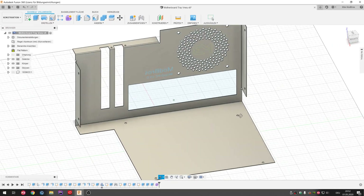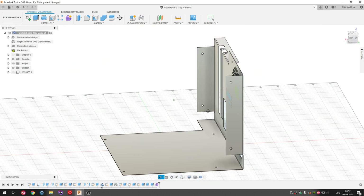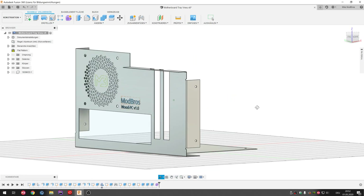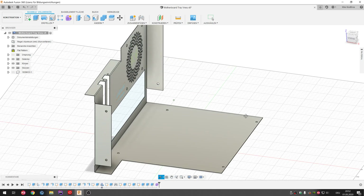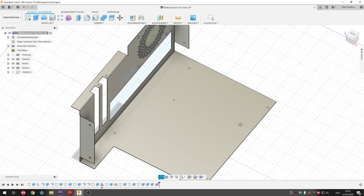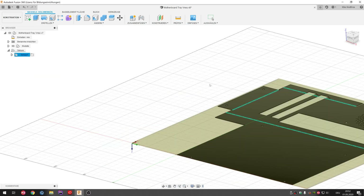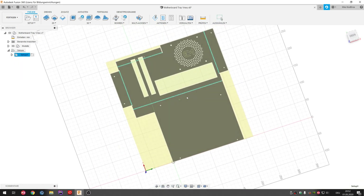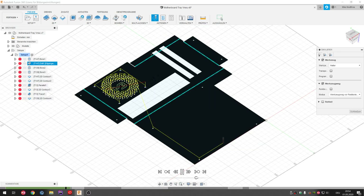So now let's take a look at the components I created in Fusion 360. Once again I won't go into much detail — if you want more info tell us down below and we'll do another video. This is the motherboard tray with one big cutout for the I/O plate and two smaller ones for the PCIe slots where the graphics card will be. There are also two holes at the top of the PCIe cutouts where we will screw down the graphics card. At the bottom you can see four additional holes where the standoffs for the motherboard mounting will be screwed in.